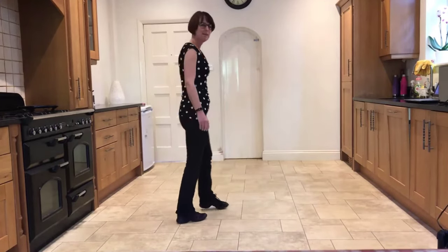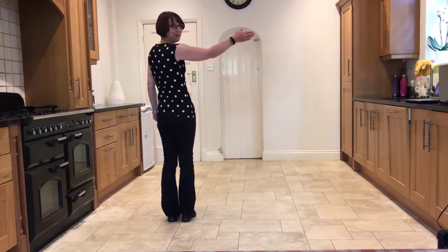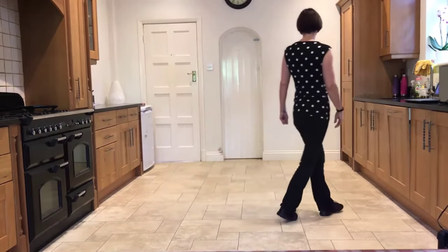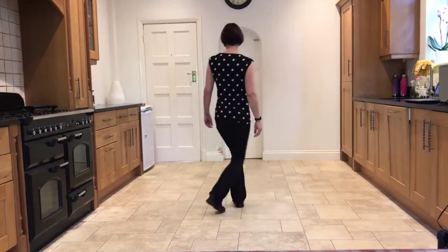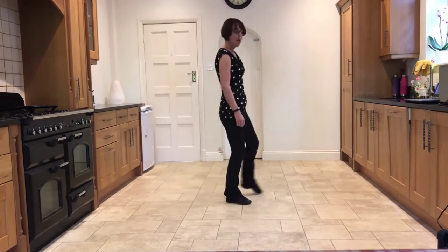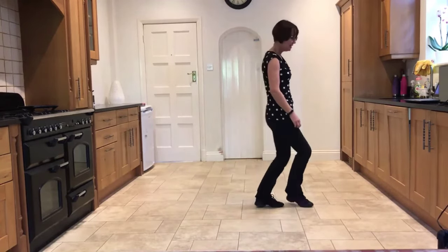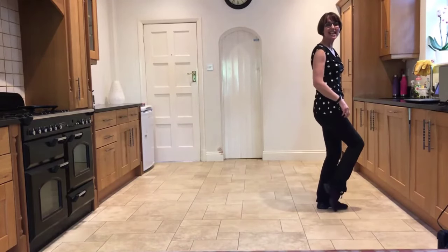Now we'll add it on from the beginning. Facing 12 o'clock, weaving out to the right — ready, and: side, behind, side, cross, side rock, cross, hold. Side, behind, side, cross, rock, turn, step, hold. Point, step, point, step, touch out, in, out, hold. Step, point, step, point, touch in, out, in, hold.